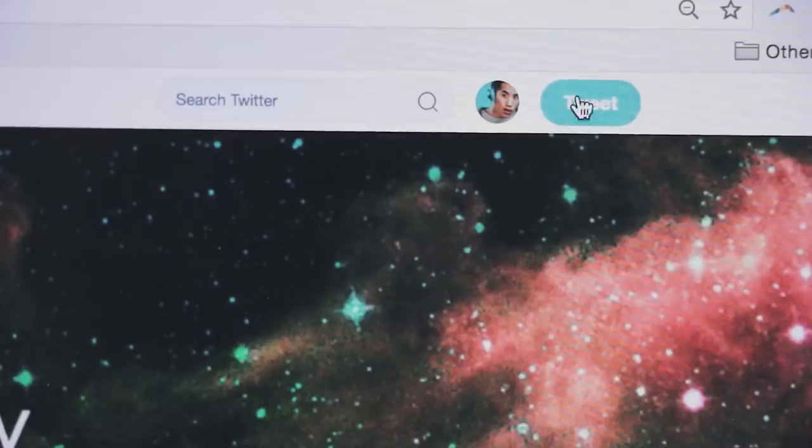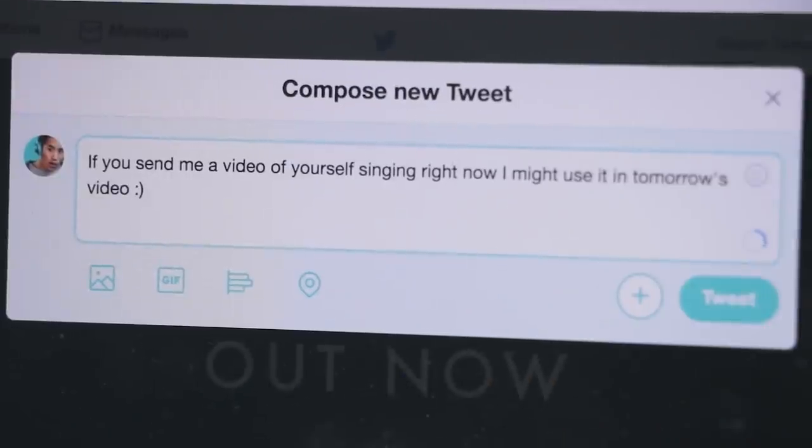This is definitely starting to sound like a burial track, and I wanna lean into that. I think the next thing we need on here is a ghostly vocal sample. I'm gonna ask people to give me vocal samples of themselves. You should follow me on Twitter if you're not already, because that's always where I end up doing these weird, weird things. While I wait for samples to roll in, let's add some dark atmospheric chords.